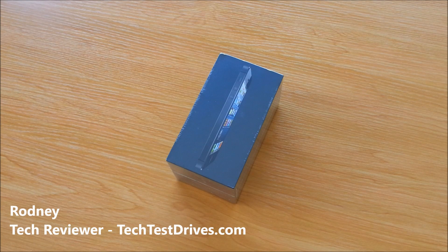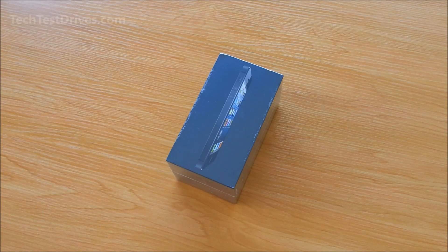Hi, Rodney here from techtestdrives.com. Welcome to another one of our unboxing videos. Last week we unboxed the all new Samsung Galaxy Note 2 smartphone, and earlier this week we unboxed the Nokia Lumia 920. So be sure to check out our channel for those videos. And today we have the all new Apple iPhone 5.